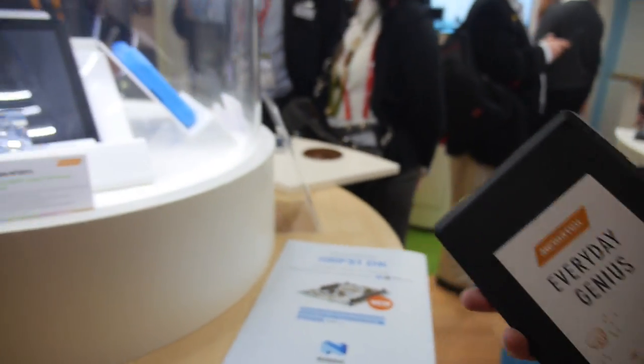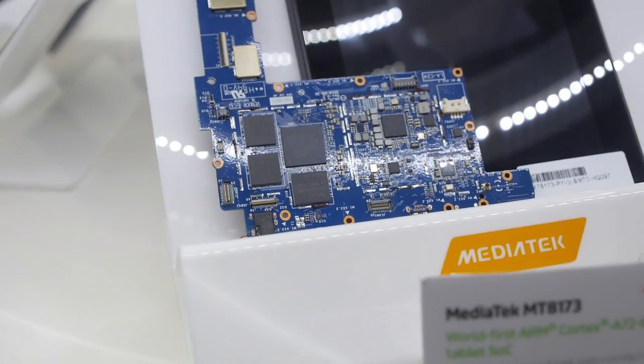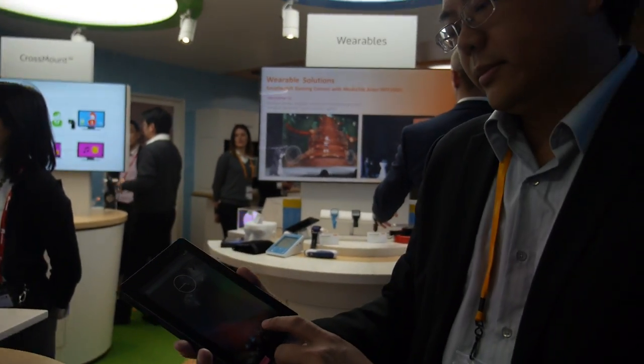This is the world's first ARM Cortex A72. ARM said this is potentially 3.5 times faster than the ARM Cortex A15. Compared to the phones people have around here, maybe three times faster. We think this is the best CPU in the world nowadays.